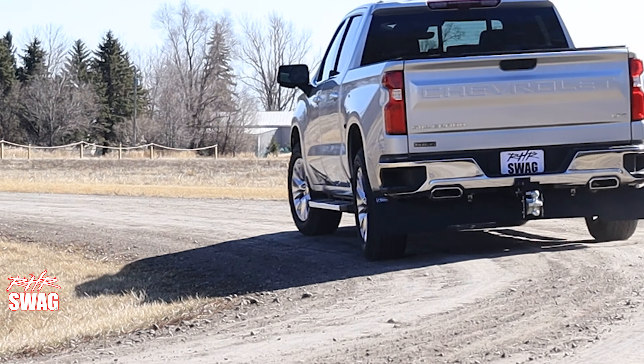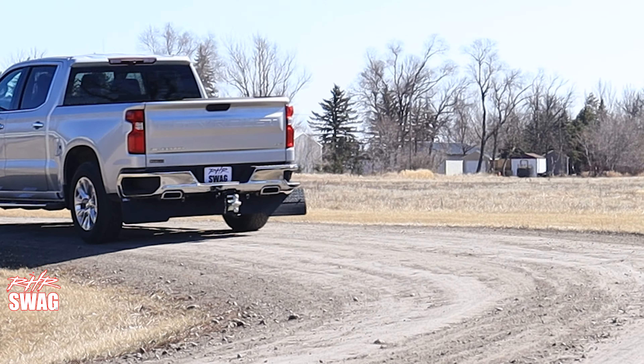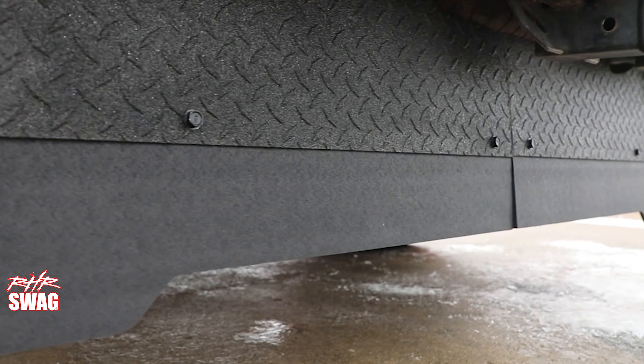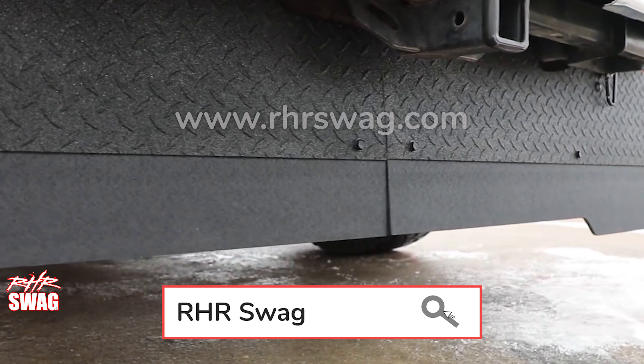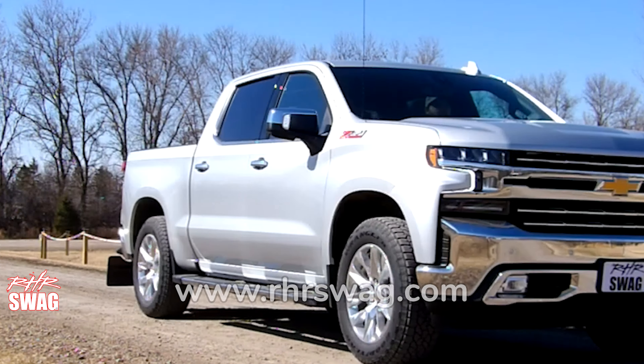Whether you're towing jet skis, boats, campers, anything that you invest in for recreational use — of course, you want to keep it looking nice. This is going to be your best option as far as getting protection exactly where it's needed at the origin of where your tires are going to be kicking up rocks, mud, and different debris.